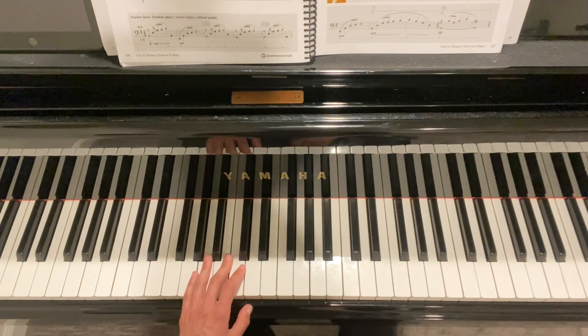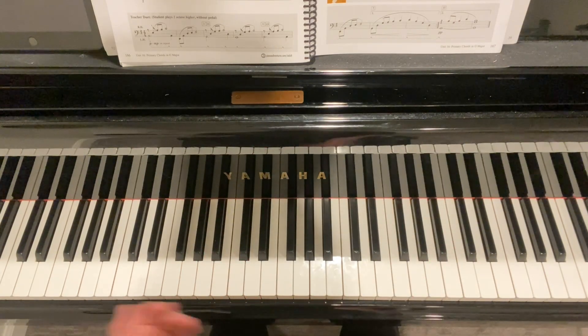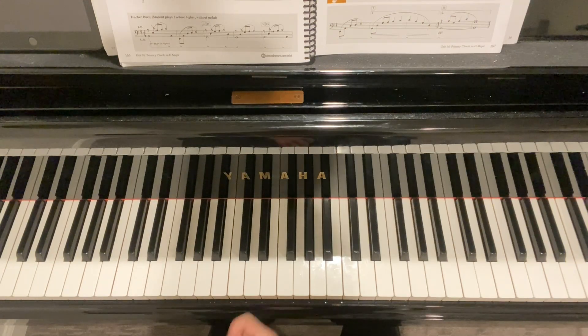We're going to add on the duet part. It'll be one, two, three, four — same pulsing. All right, ready: one, two, three, four.